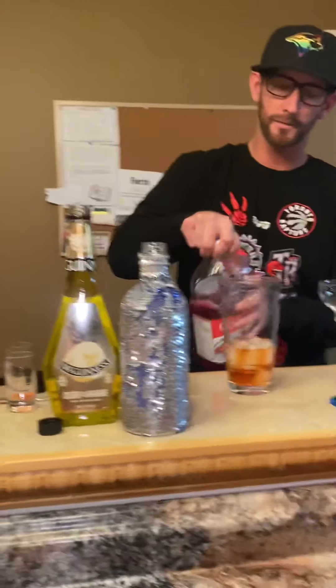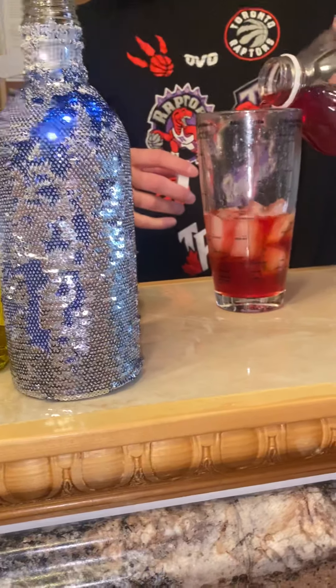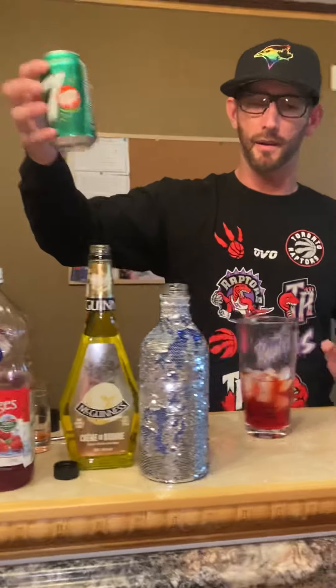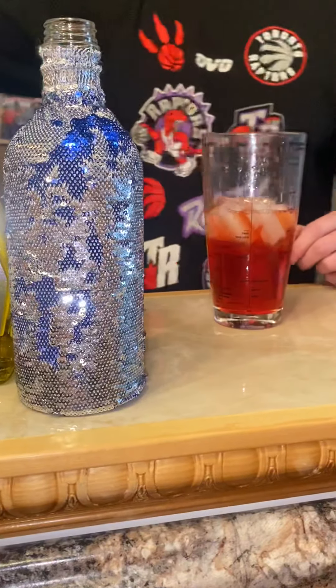From there I'm going to add in some cranberry juice — trying to judge based on what my glass can take — and next up, 7up. That looks pretty good.